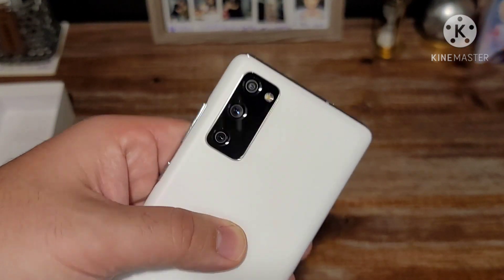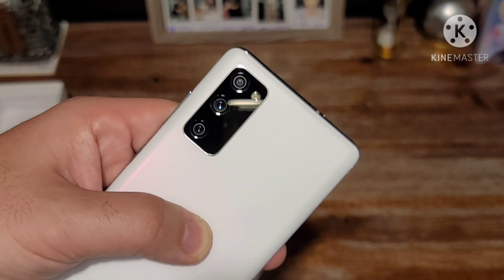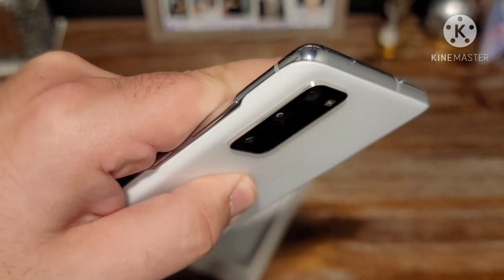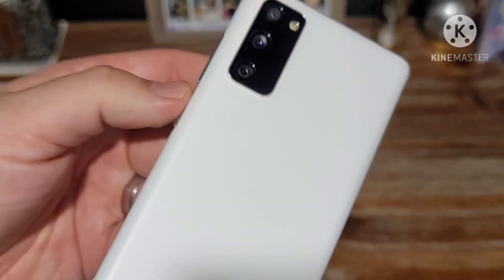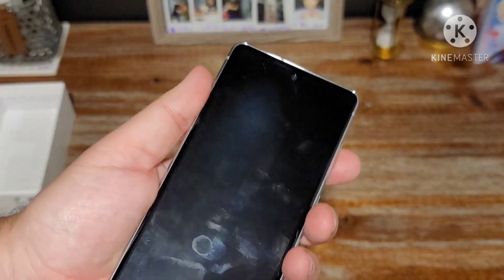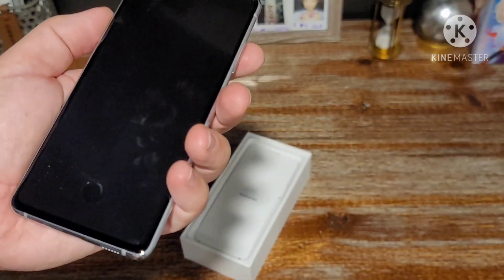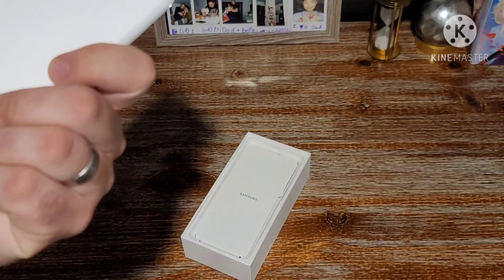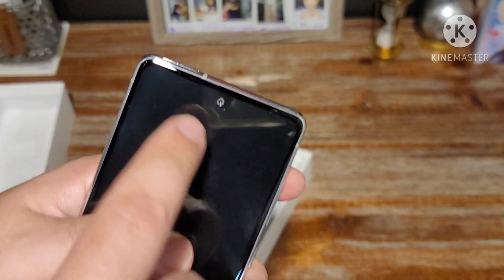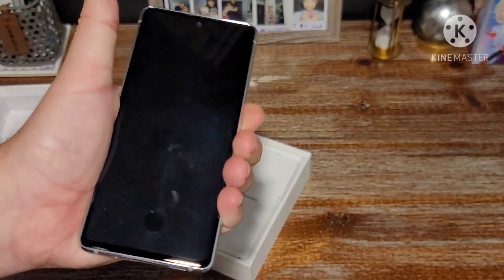Over here you have your three-camera setup — I don't know the exact megapixels off the top of my head, but you have a main sensor, a wide angle, and I believe a depth sensor, plus a single flash. On the right side you have your volume rockers and power button, continuing Samsung's trend of putting volume and power on one side. On the bottom you have your speaker grille, USB-C cutout, and a microphone. The earpiece also doubles as a speaker grille.